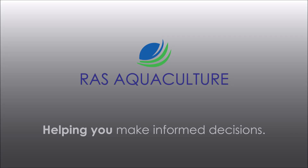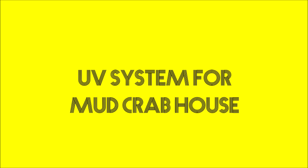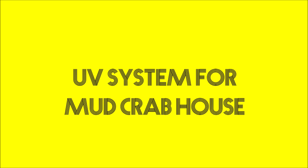Good day everybody. Thank you for visiting us at RAS Aquaculture. Do like and subscribe our channel if you like our content. Today we're going to take a look at the UV system that is being used for the crab houses here at RAS Aquaculture.